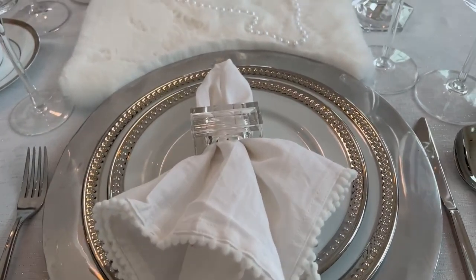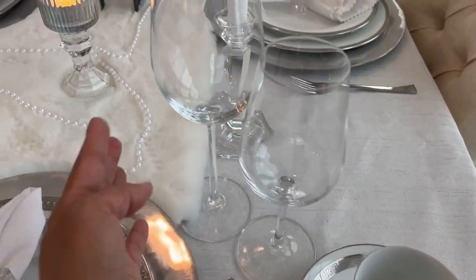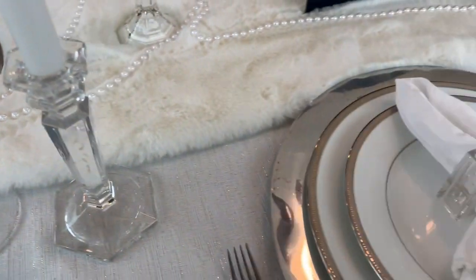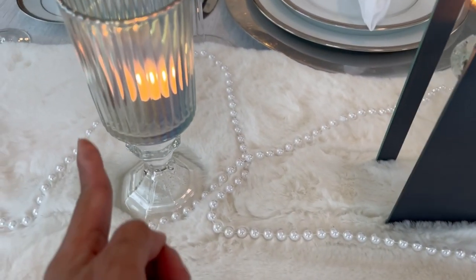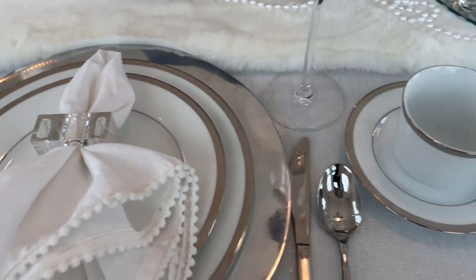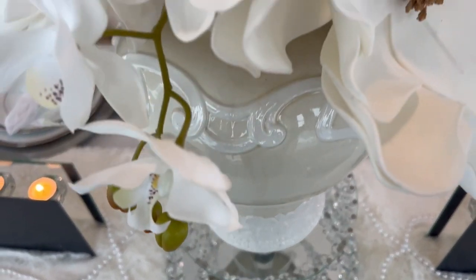Over here, this crystal napkin ring is actually a salt and pepper shaker. My goblets or wine glasses are also thrifted from Goodwill. This candle holder is also from Goodwill. Right over here, these are my Dollar Tree pieces that I DIY'd last year. I really like the look of it — it's very elegant.